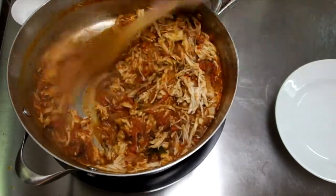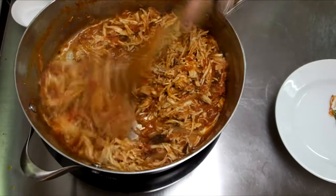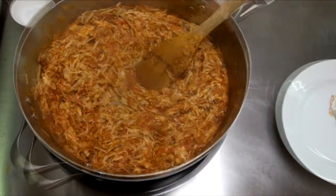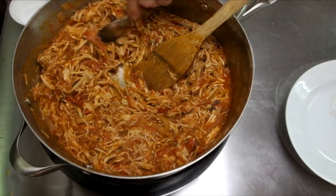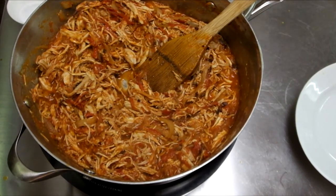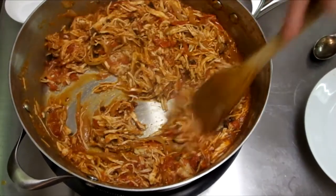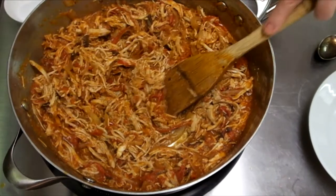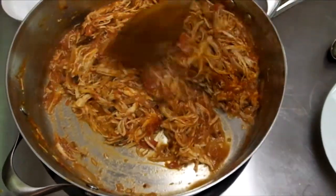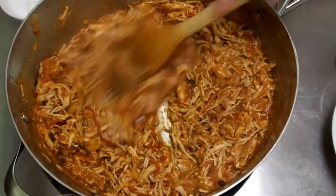Then you can stir in the chicken and heat that all the way through. At this point, start doing a little bit of tasting. You might need a pinch of salt. You can get rid of those bay leaves now — they've done their job. You can add a little bit more chicken broth and let that reduce down until everything's all married together. Maybe another tablespoon or so of that good sauce from the chipotle tin. When your seasonings are balanced, you're going to be ready to use your tinga.